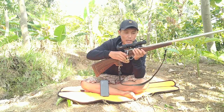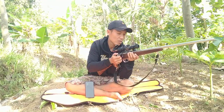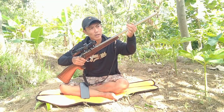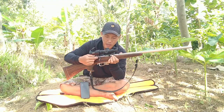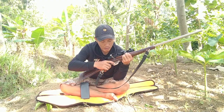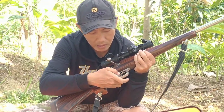Popor masih mulus, popor snekling. Pipanya ini pipa tabung OD22. Gerendel sudah memakai ulir, dan trigger-nya main, set trigger-nya main.